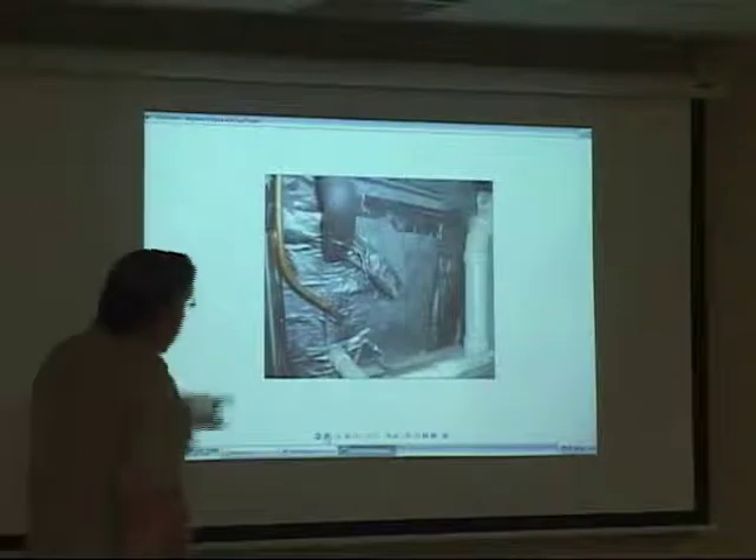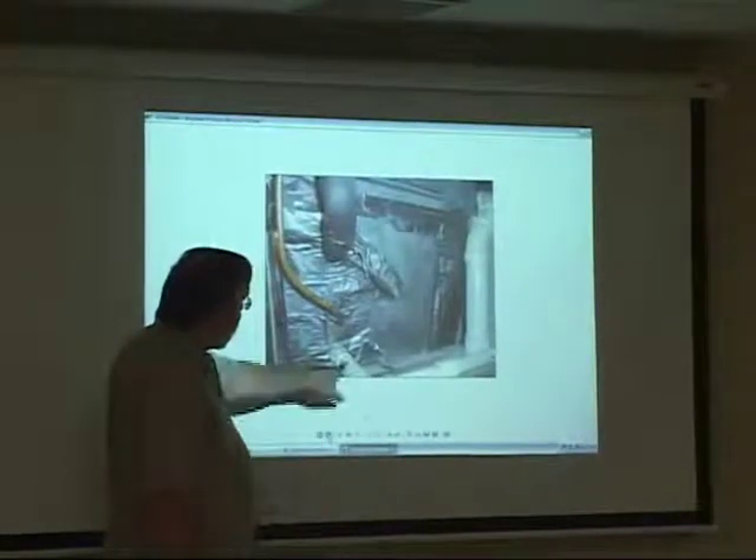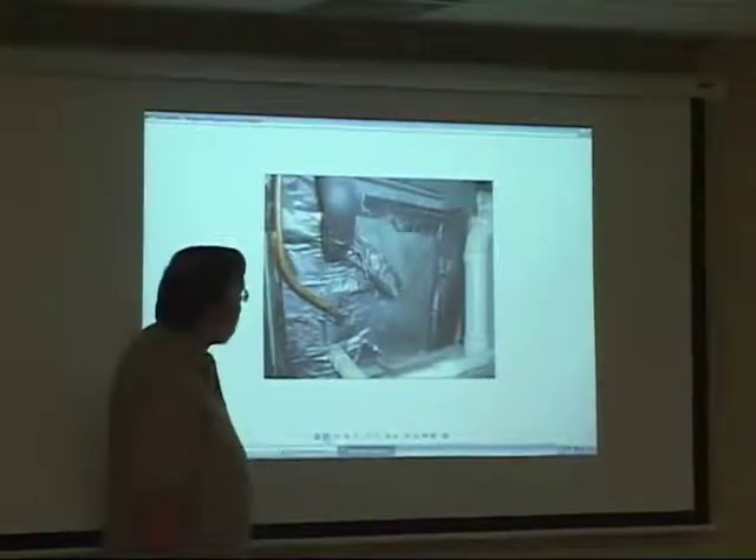This is your central air conditioner. This is where it puts into your heating plenum. There's a drain line here, and this is part of the refrigerant circulation.